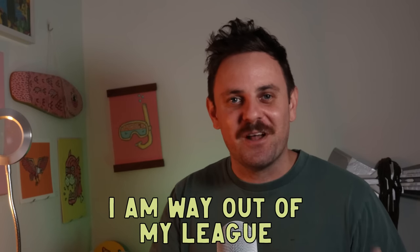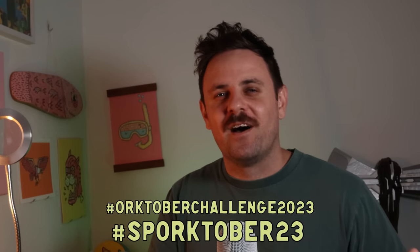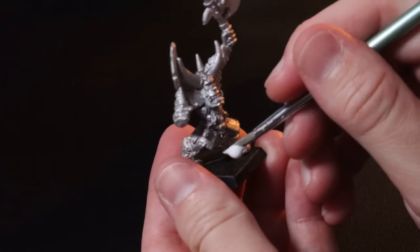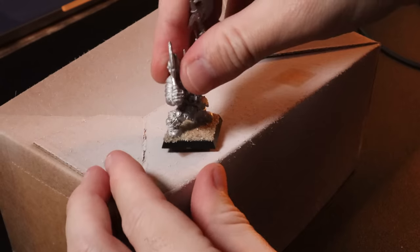I'm going to be honest — I'm not entering this competition to win. I'm pretty much entering just for fun. There's no way I'd come close to winning because there are so many goddamn good artists painting this year, so make sure you check them out on the Orktober hashtag. I just thought it'd be fun to get out of my comfort zone, paint an Ork since I've never painted one before, and really push myself and try some new things. So it's time to clean it up, sand the base, get the primer on, and let's get painting.